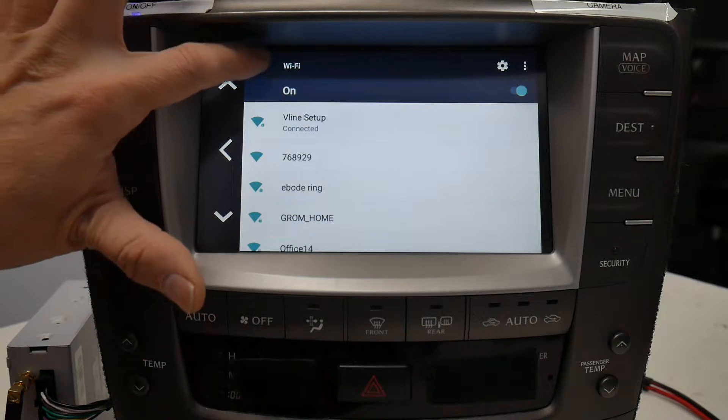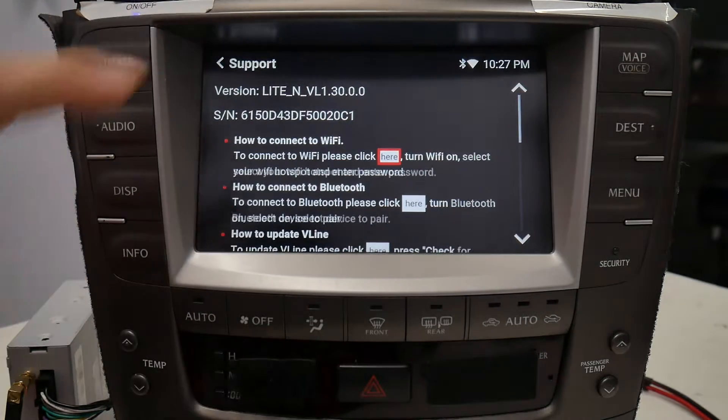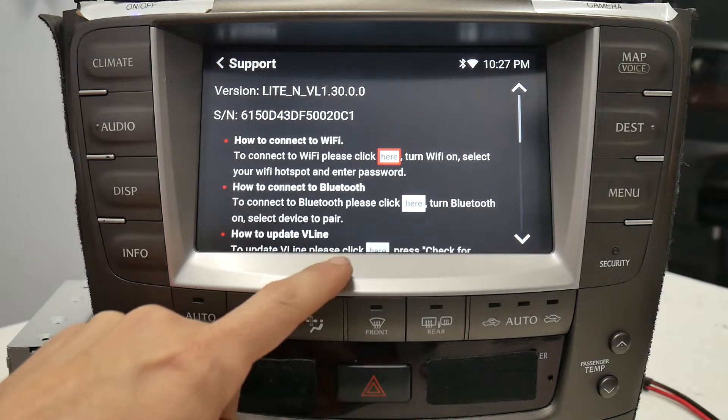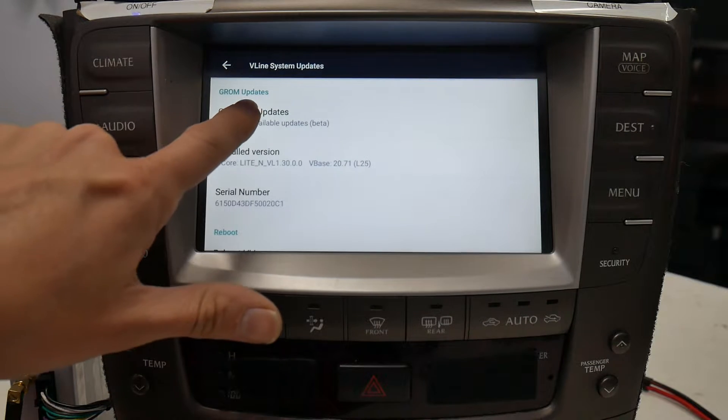There's a back arrow at the top — select that to go back to the support app. The next step: how to update the V-Line — click here and check for updates.